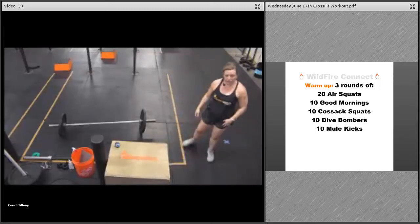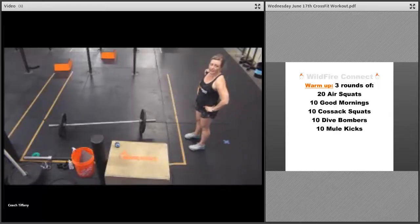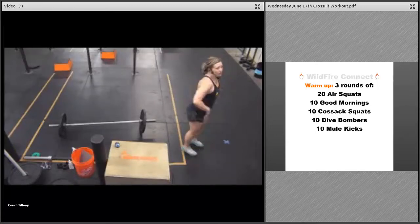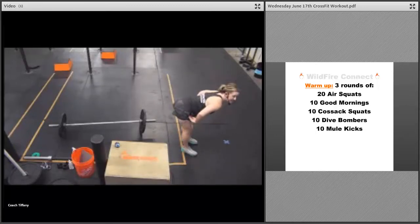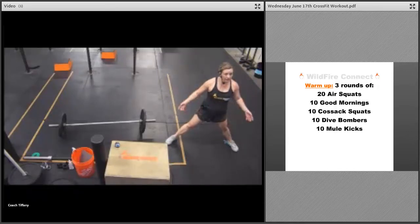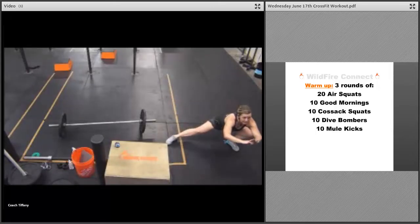Stand up, then you're going to do good mornings — put your hands on your hips, chest up, hips go back. Legs stay nice and straight, little soft on those knees, making sure that back stays nice and flat. Then you're going to go cossack squats — get a nice deep squat on that side, slide to the other side.